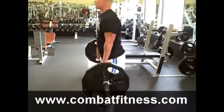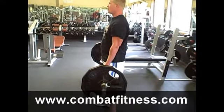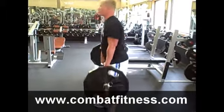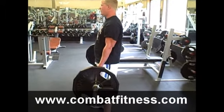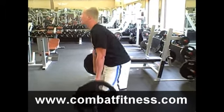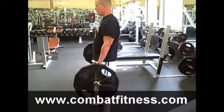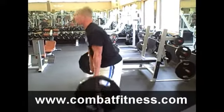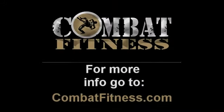It's not necessary here to actually have the barbell touch the ground. This is a really great exercise for your lower back, for your hamstrings, and really a lot of your hip strength. For more exercise and technique tips, go to www.combatfitness.com.